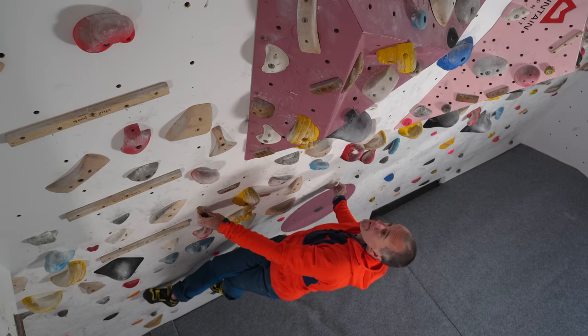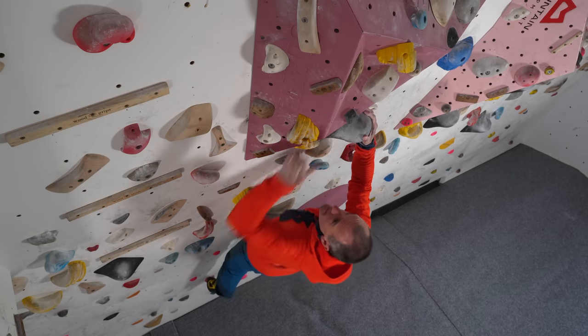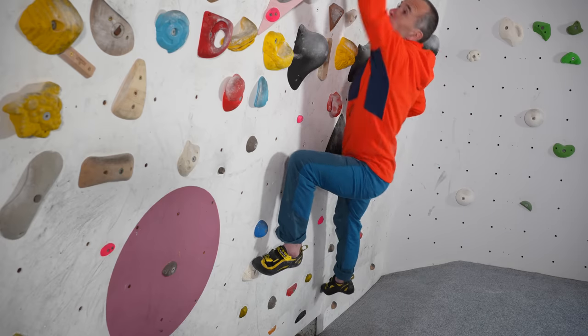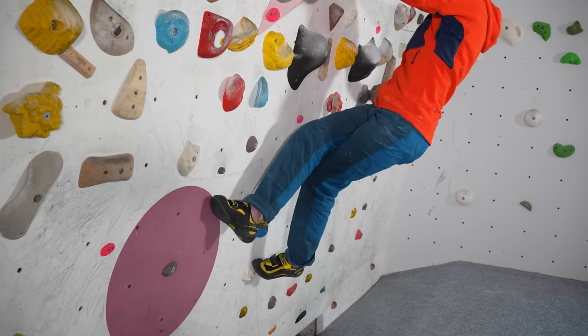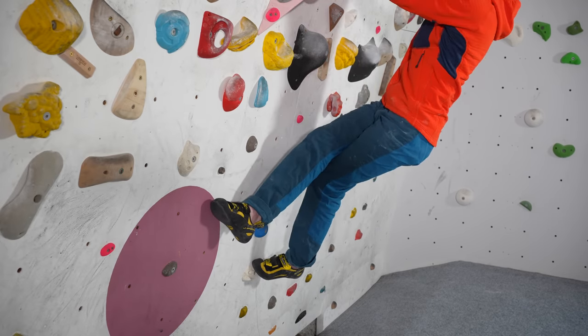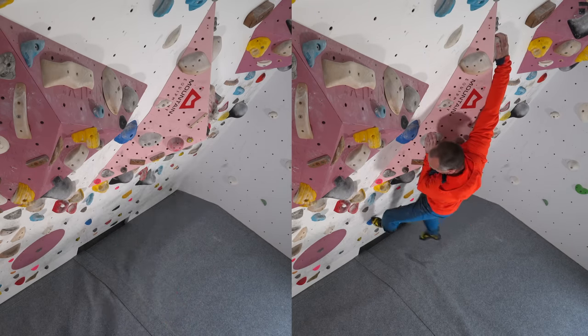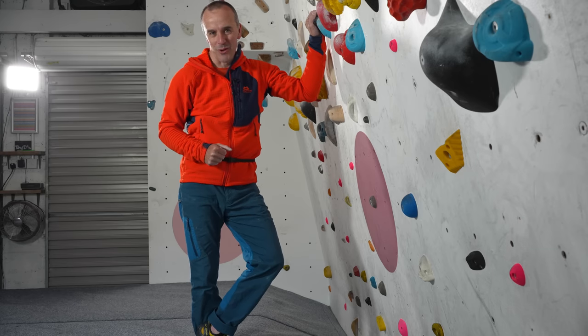I do think that if you overuse the inside flag it can get in the way of learning footwork techniques that are far more important and you'll need far more often. I don't think that using the inside flag all that much will help you to reach higher levels in climbing, but it's obviously critical that you know what to do instead and in this video we're going to sort that out.